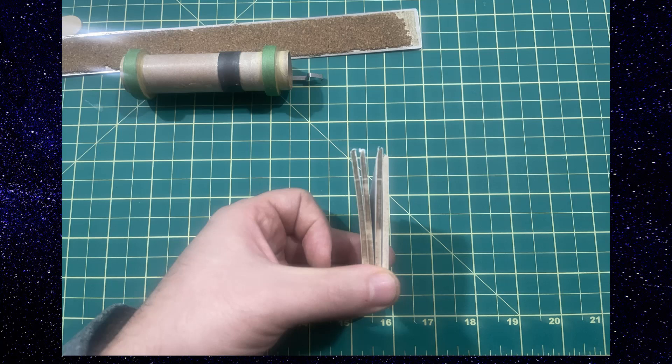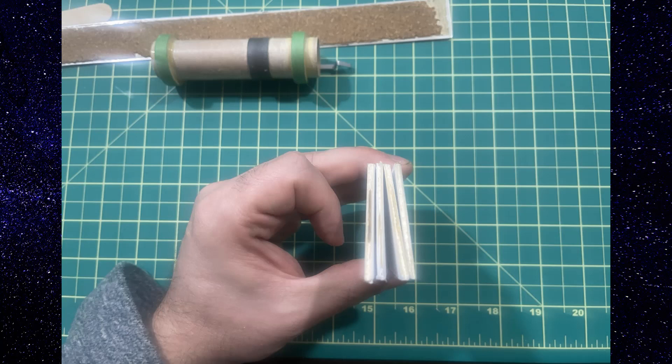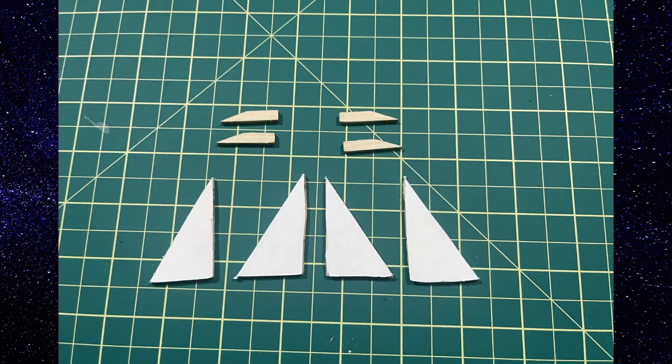We did put way too much glue on — lessons learned from the first one. As you can see, a lot of the moisture warped the fins on the first set. We did a great job on the second set of fins, really getting the glue off, and they turned out a lot better.